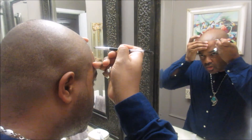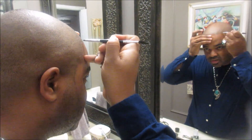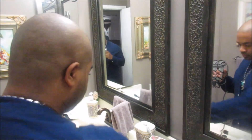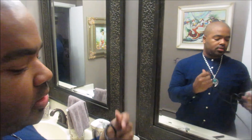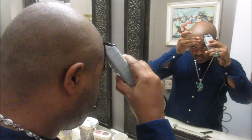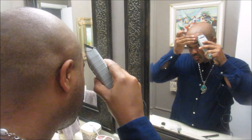Now I'm going to take my Hairline Magic brush and outline where I'm going to do the top portion of my hair, and then I'll take my electric clippers and give it a cut. So I'm taking my electric clippers and going over the line that I created with the Hairline Magic product.